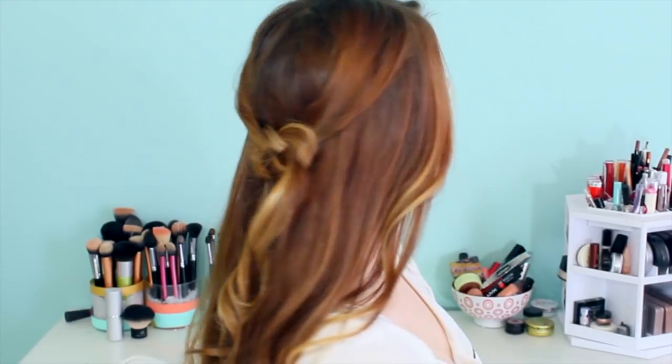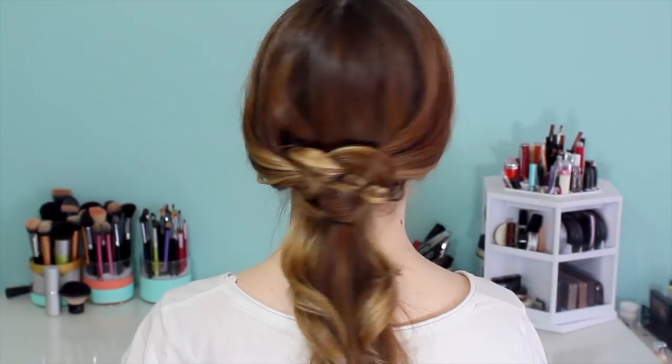Hey everyone, Kaylee here with this Celtic knot tutorial. I've gotten a lot of requests for this and I decided to go ahead and put this video together with my own tips and tricks to make this knot as easy as possible.